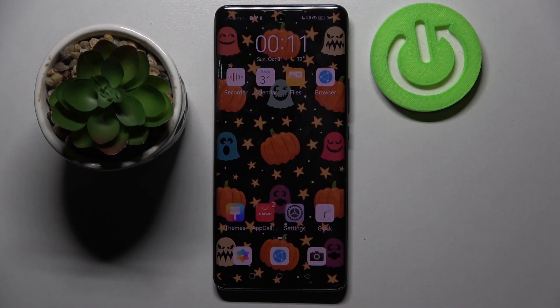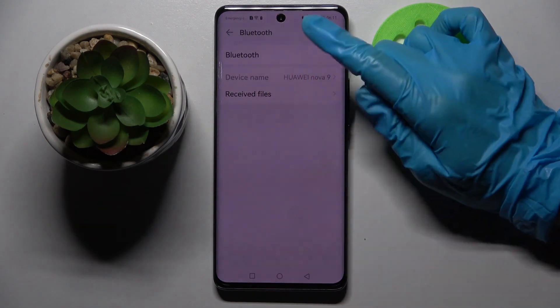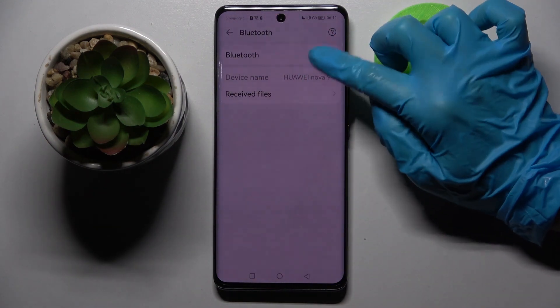Hi! In front of me is Huawei Nova9 and today I would like to show you how you can connect the smartphone through Bluetooth. Start by opening settings. Now you need to choose Bluetooth and click on the switcher to activate it.